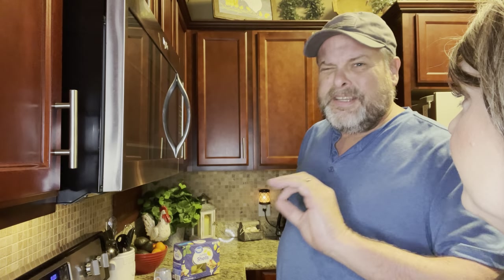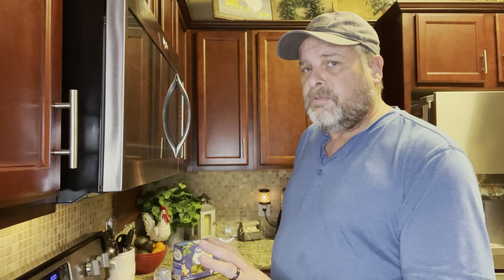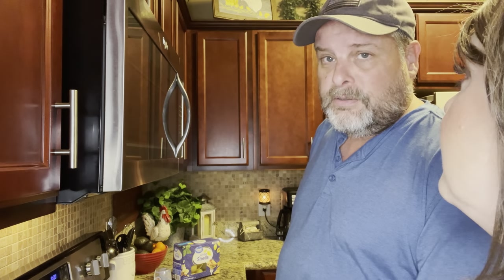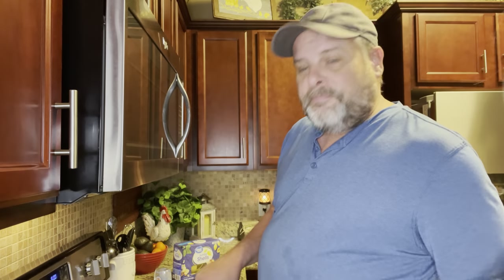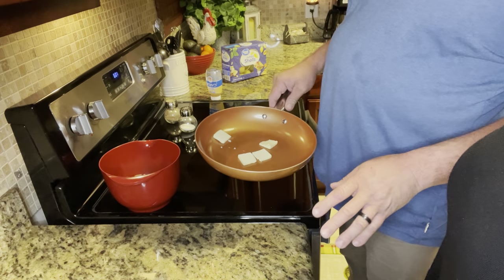First off, cleanliness, cleanliness, cleanliness. Anytime you cut up chicken, you're working with poultry, working with fish, everything else — always want to make sure that your surfaces are cleaned well. Bleach works great. So we've got what looks to be four pats of butter here, about a tablespoon to a tablespoon and a half. We're going to go ahead and get this melted down.